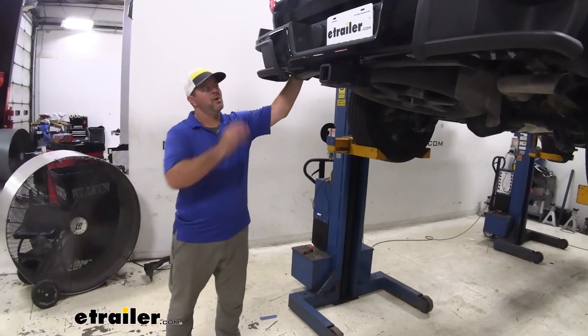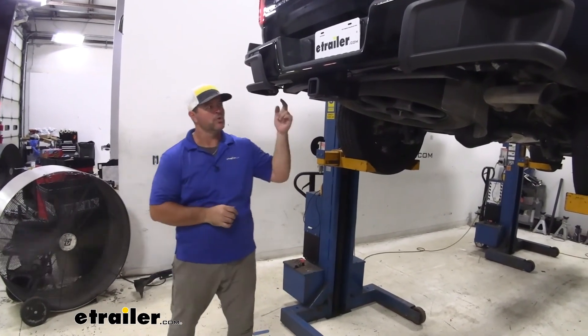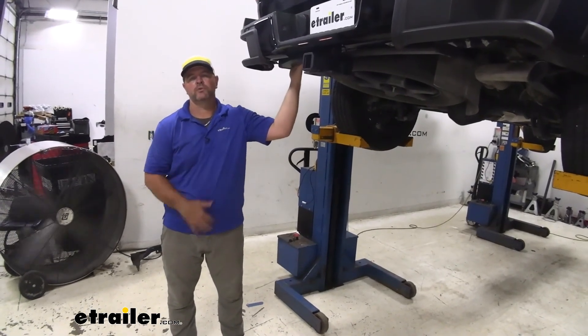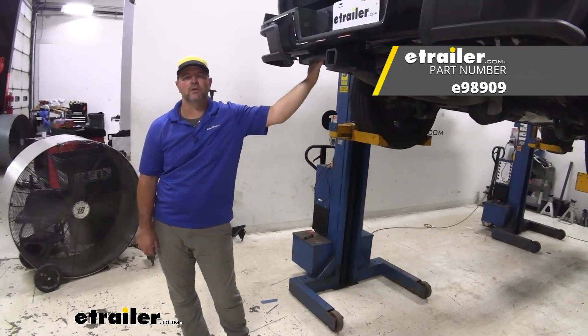Once you have the bumper hardware tightened down — the two bolts on the sides of the frame rails — go ahead and torque those to the specifications in the instructions. Don't forget to plug in any wiring you disconnected to remove the bumper, and you're ready to go. That's going to do it for the look at and installation of the eTrailer Class III trailer hitch receiver on a 2021 Chevrolet Colorado.